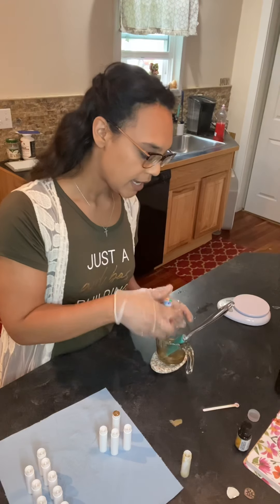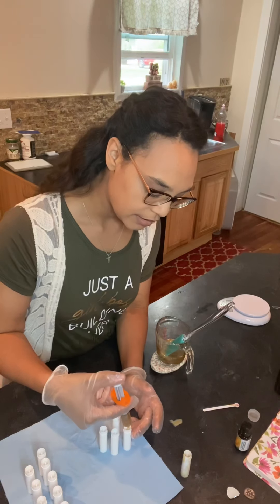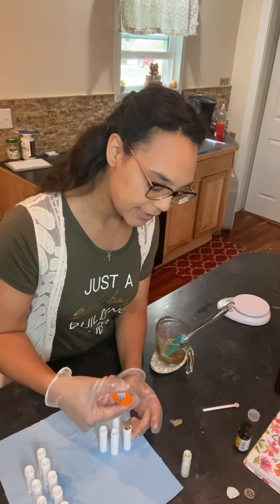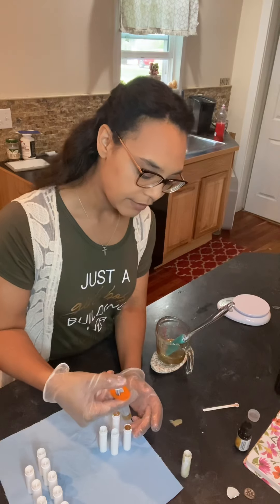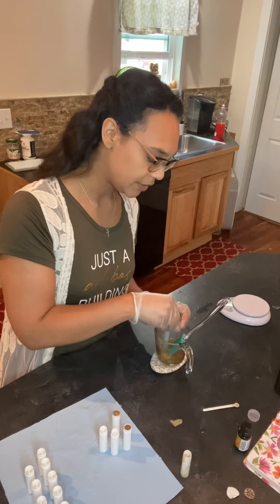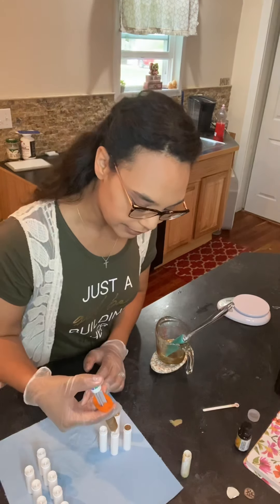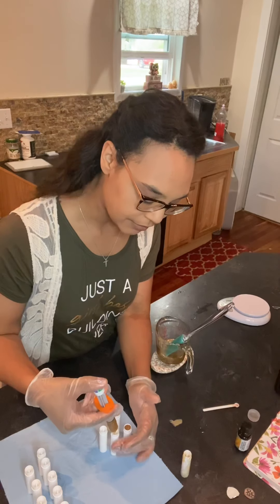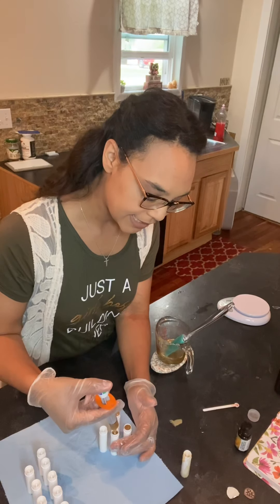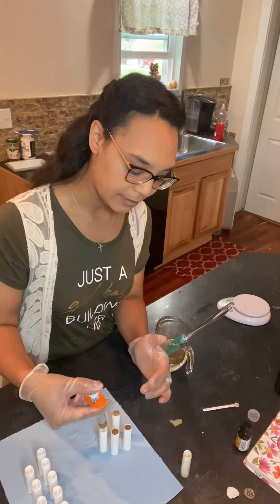I was using some of the really fine-tip droppers from the craft store or Amazon, but with my formula it's a little bit thicker and it was starting to clog the end of the dropper really fast. So I had to figure out something faster when I first ran this to test it, and I found that these little toddler droppers work the best.